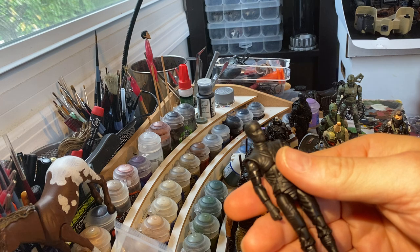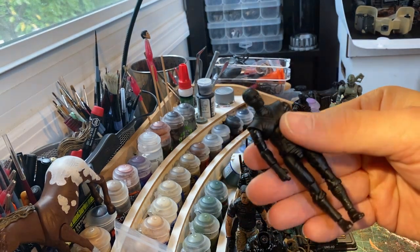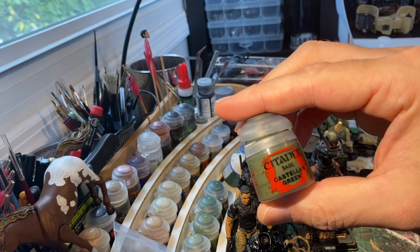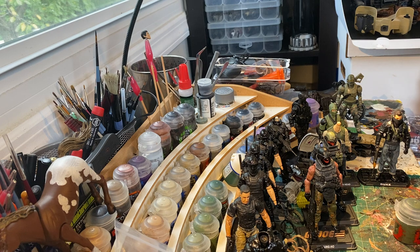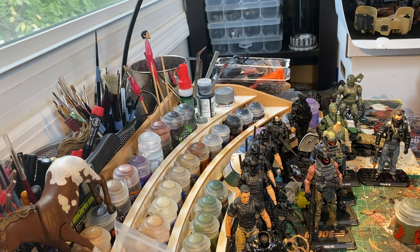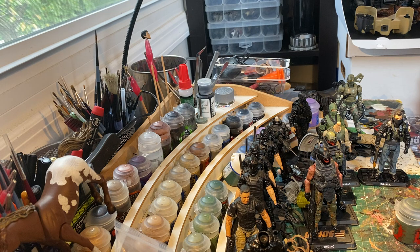As always, step one was priming it with Games Workshop Chaos Black Primer. Now step two, I'm going to paint it with Citadel Base Castellan Green. My colors are not going to be exact to what the camouflage actually is. There are some people who are insanely talented at painting camouflage and go out of their way to match the exact colors used in the real pattern. I do not go that far — I try to use what I have on hand.